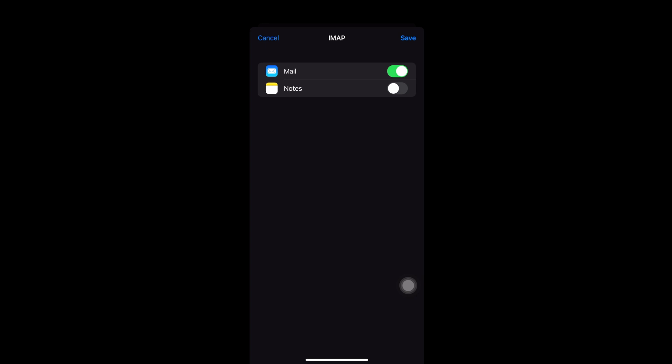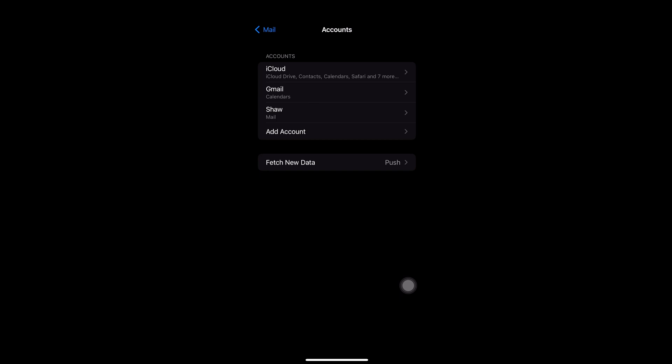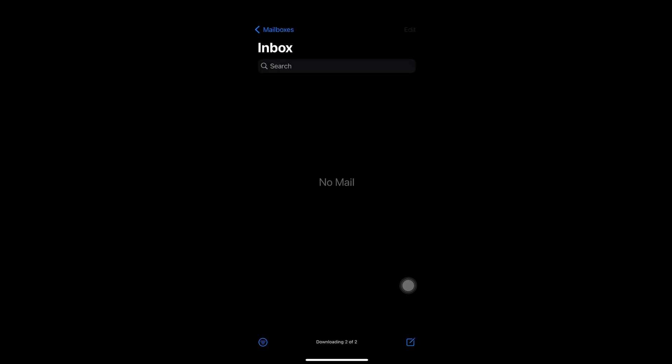I just toggled on Mail and hit Save. The next screen should show you that your Shaw Webmail has been added to your Mail app. Then you can check your emails if they have been synced.